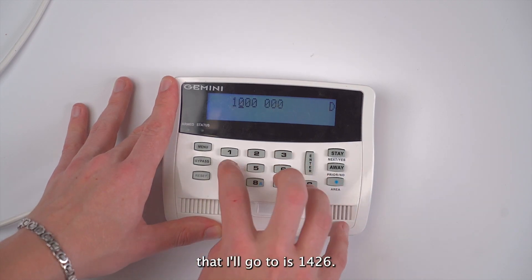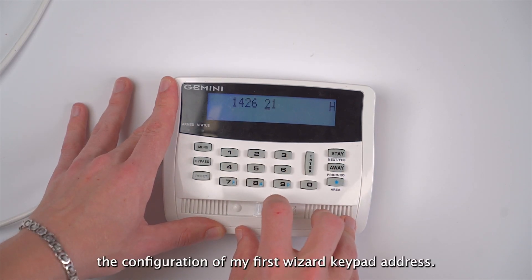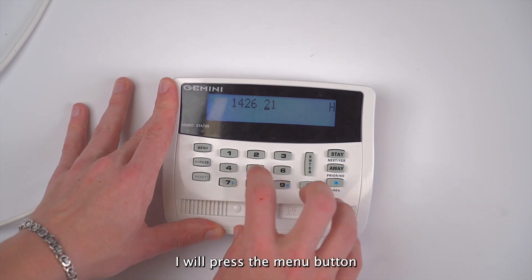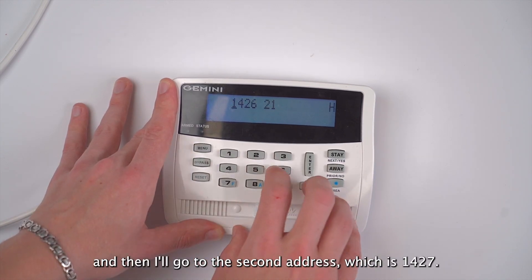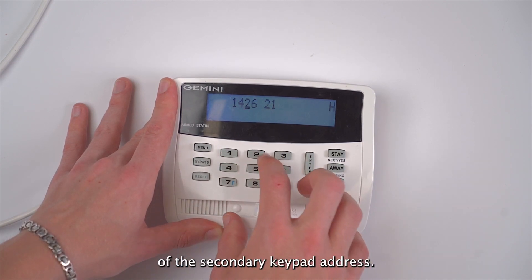The first address that I'll go to is 1426 — that way the communicator will be able to read the configuration of my first wizard keypad address. I will press the menu button, and then I'll go to the second address, which is 1427, and that will read the configuration of the secondary keypad address.